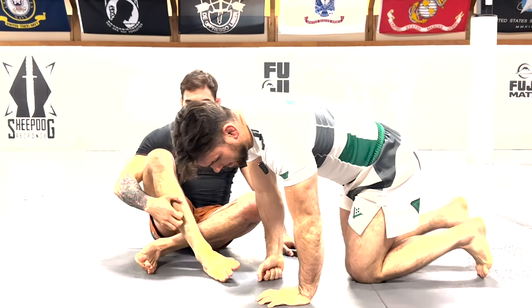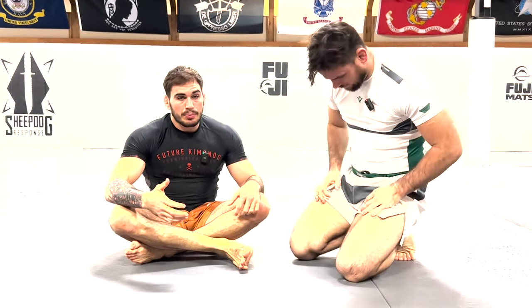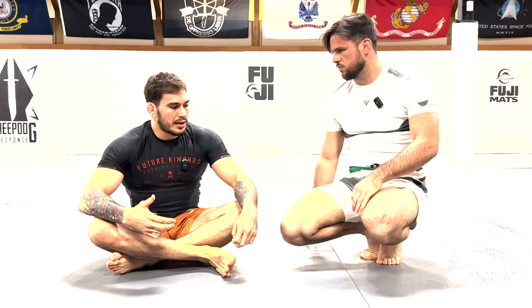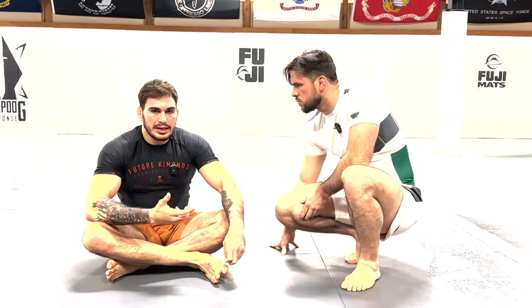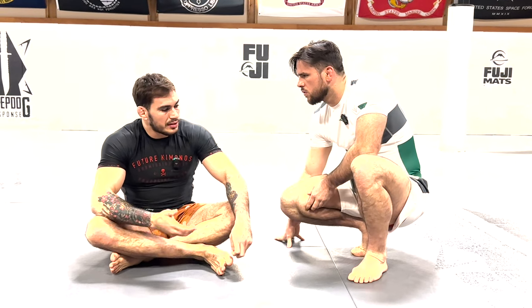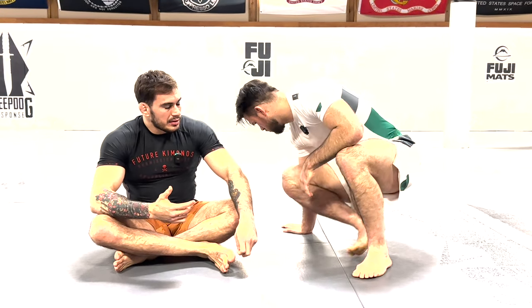Sometimes your training partner will grab a hold of your leg with the intention of putting you back down to the floor. When he does that, we just slide our knee towards our own foot and use that momentum of him coming forward to send him back over with a sumi gaeshi. There's a lot of interplay between those positions. There's a lot of other things we can do from here — we can look to elevate our partner, get underneath him, or look to enter into their legs. But initially, the push and pull game using a sumi gaeshi and a classic hook sweep works very well. There are a bunch of varieties of grips we can use to set that up.